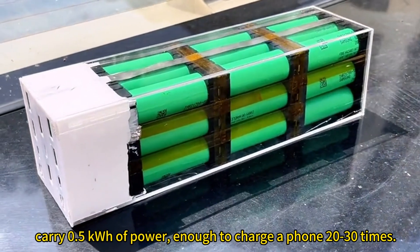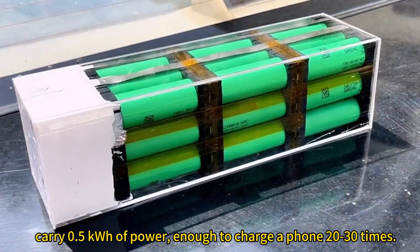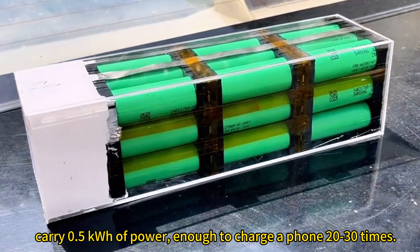It carries 0.5 kilowatt hours of power — enough to charge a phone 20 to 30 times.